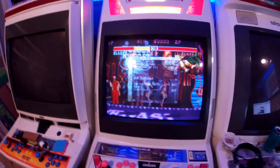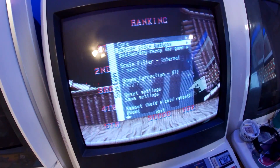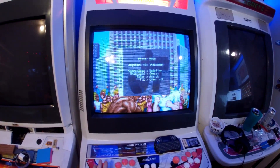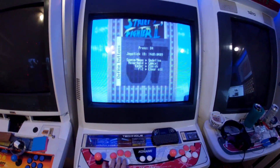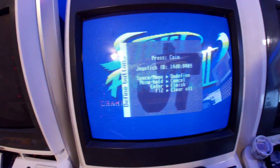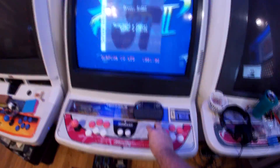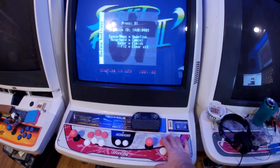We've got a little menu set up. We're going to go down to define our buttons. It's asking for player one — we'll go ahead and do right, left, down, up, and then one, two, three, four, five, six, and then start. I'm not going to do a coin button because I really don't need it, so I'll just hit enter to finish.